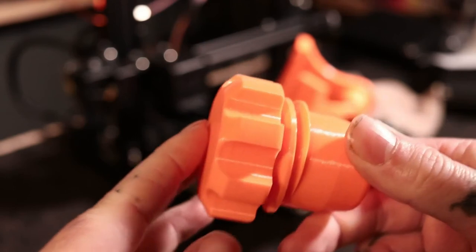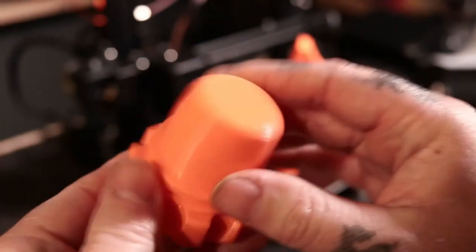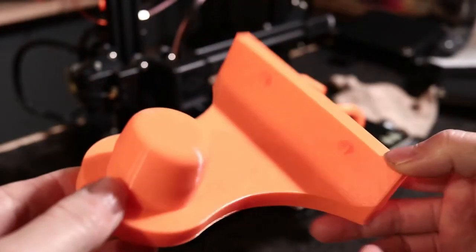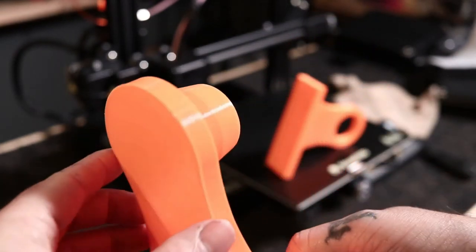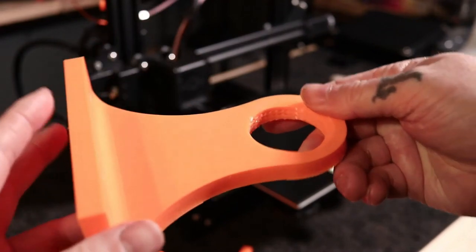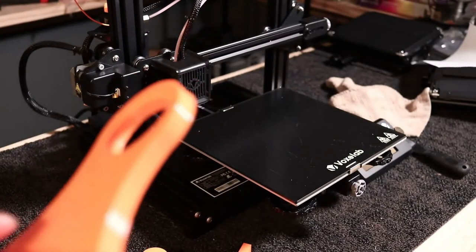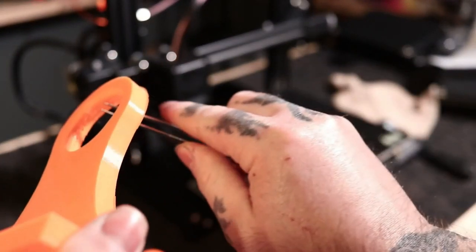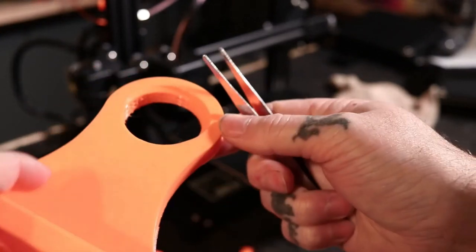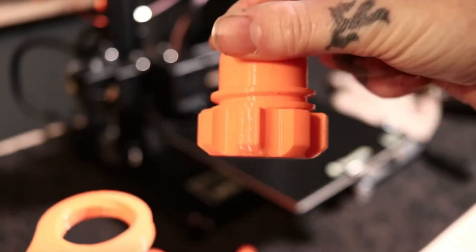The print quality on this — printed in PLA orange — is extremely good. I actually printed this pretty fast at a high speed with 20% infill and it turned out extremely good. This is the last piece. I haven't cleaned it up yet — you can see we still have supports in here. I generated supports for this because I was scared the threads would be a mess. Now I've got to clean all this out. That's the only one I generated supports on. I didn't use any supports for this other piece and it turned out good.